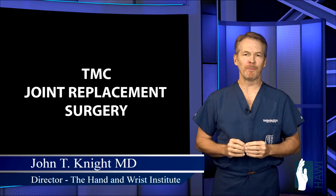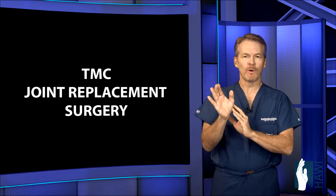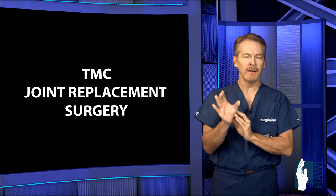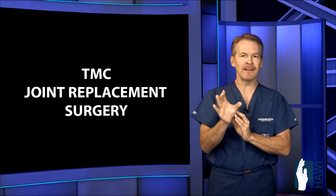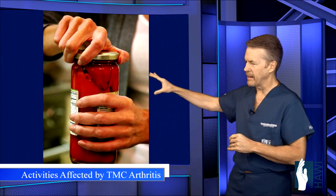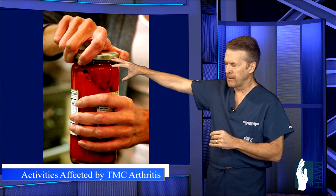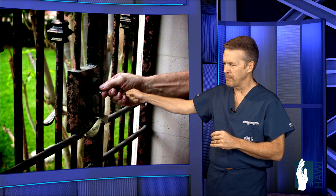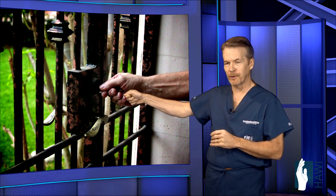Let's talk about TMC joint replacement surgery. The TMC joint at the base of the thumb is one of the most debilitating areas of the hand to get arthritis — a very common area, precipitated by many daily activities such as forcefully grasping jars and lids, which puts undue stress across that joint. Simply opening a door with a key also puts stress across that joint.